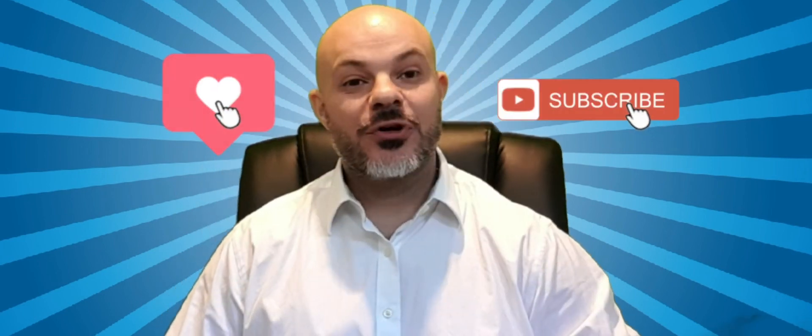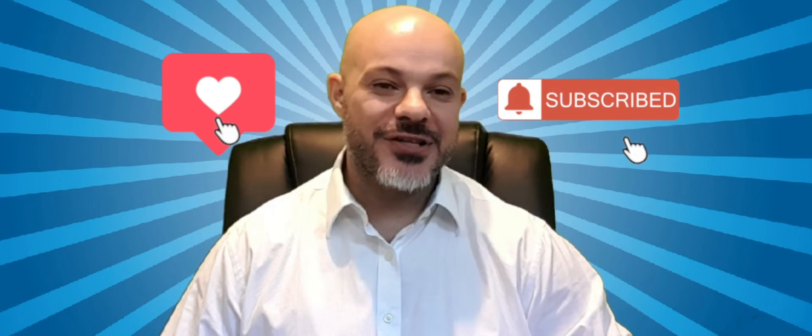We've come to the end of the video — I hope you enjoyed it. Please like and subscribe, and leave a comment below. I look forward to hearing what you guys think.